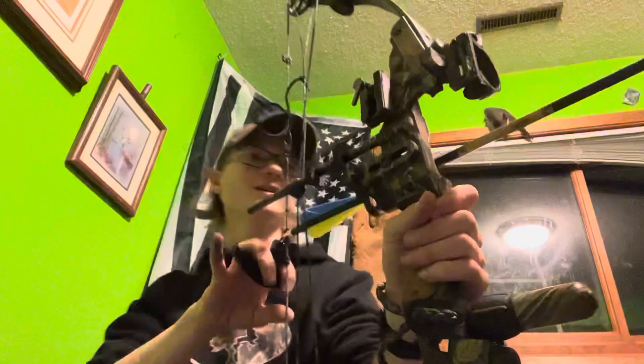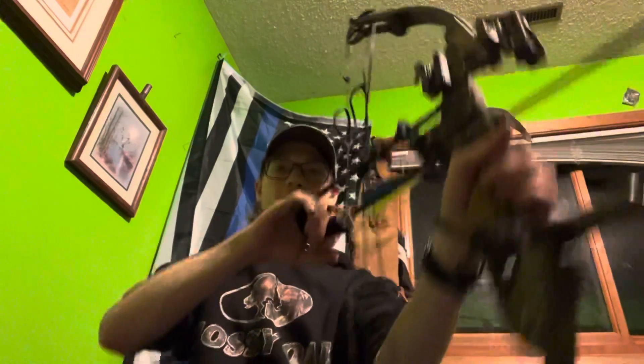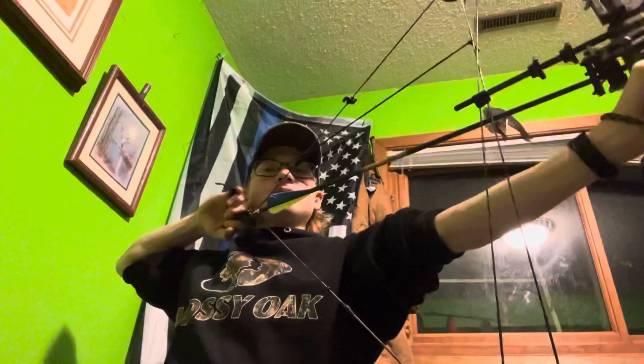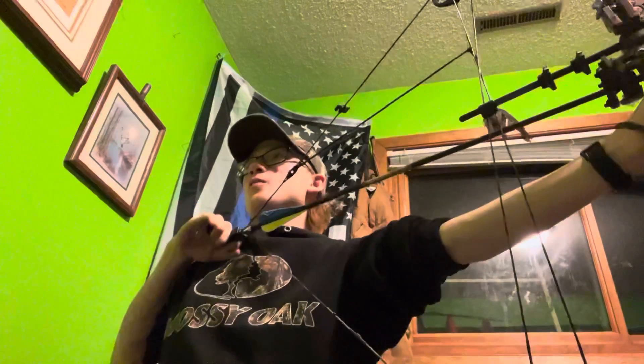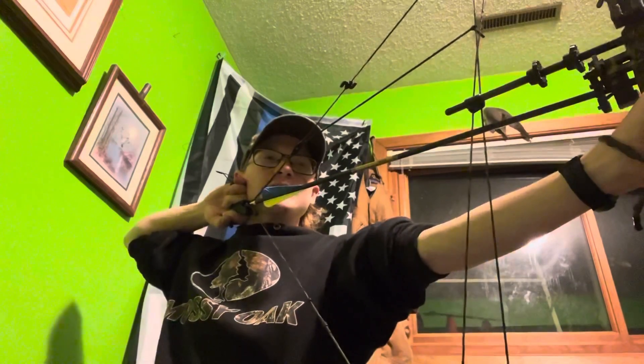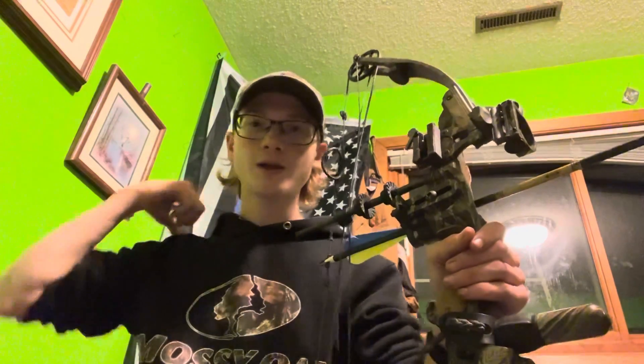The way I see people draw a bow back is they start way up here, then they pull down against their chest. Then because you pulled back, now you're here and you have to raise your arm up to get to your anchor point — it just takes so many extra steps. There's actually science behind this: it's proven that when you're drawing against your chest you're not utilizing your muscles and joints to their best possible use.